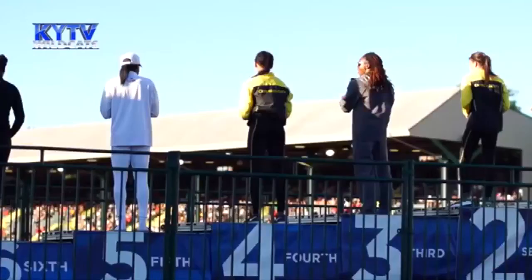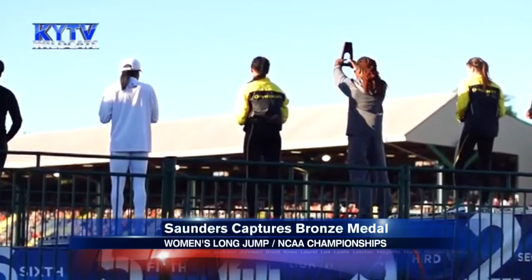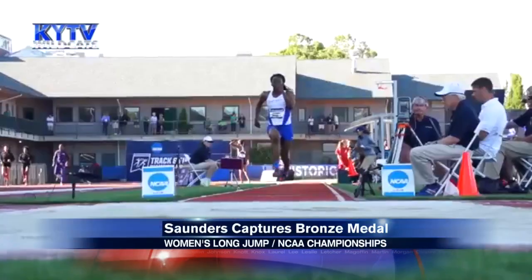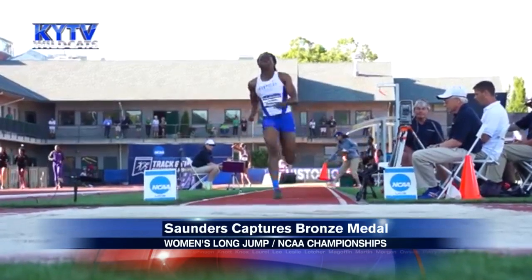At least one Kentucky track and field athlete will return from the NCAA championships with a medal. Sophomore Shaquilla Saunders earning a bronze medal in the women's long jump competition, breaking her previous school record by more than nine inches.